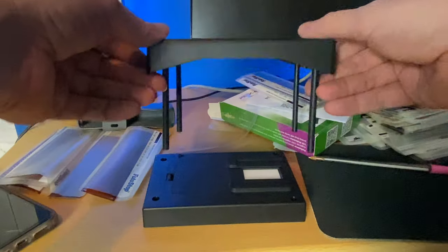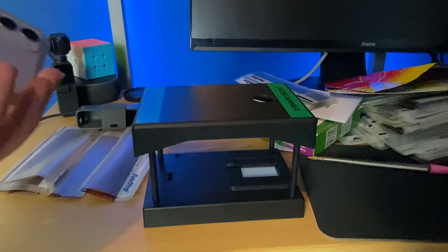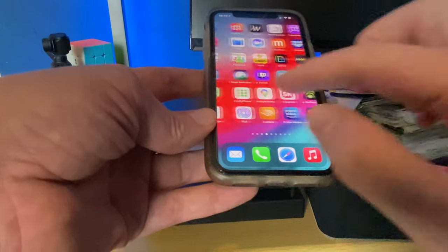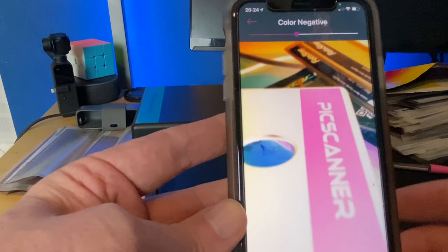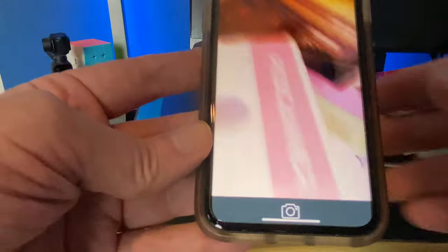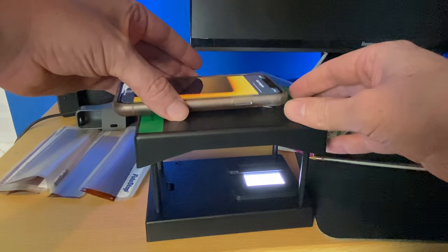You place the rods into the holes, and then there's a hole at the top for your camera to go in. The app is called Pic Scanner — we've already got it downloaded. At the moment it's scanning, so if I put my hand in front of it, my hand goes into a negative — which is weird. Then we'll turn the light box on and place the phone on the top.